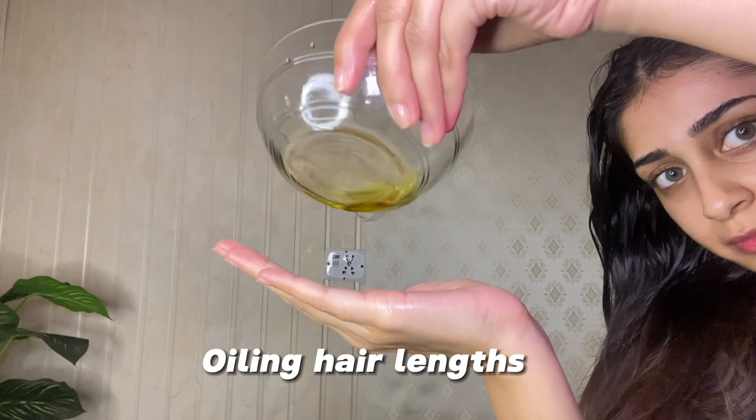Make sure you are doing a scalp massage for good hair growth. I applied the same oil on my hair ends very well so that the dryness will end. When I do this regularly, my hair looks good and shiny for a week. I will be leaving the hair oil on overnight to get the best result.